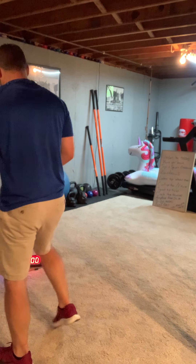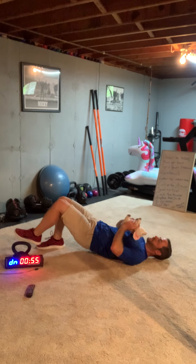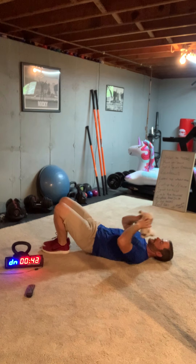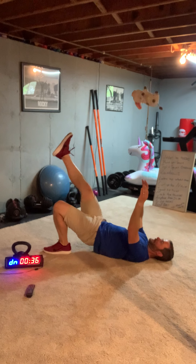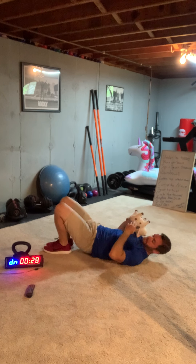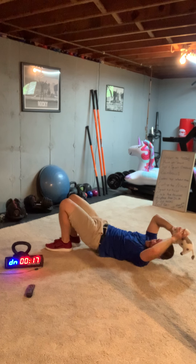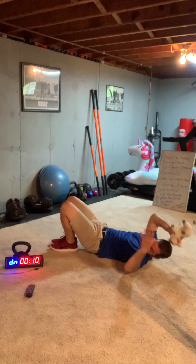Ready, go! Hips up — just your feet and your shoulders. Under 30 seconds, 25 seconds left. Keep those hips up, keep those hips up. 10 seconds.